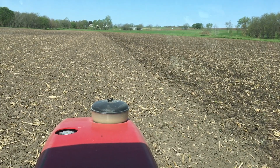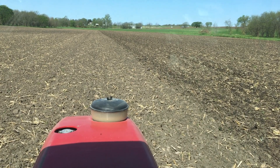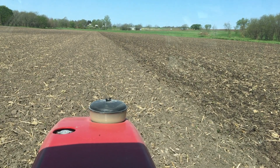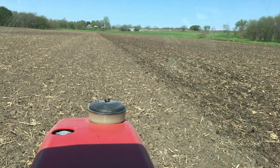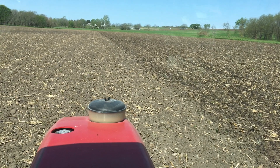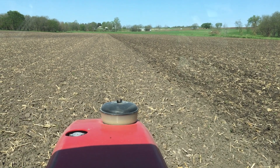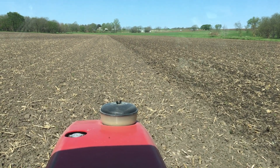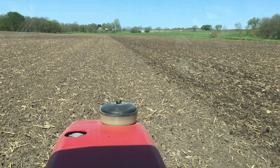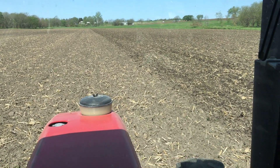A bunch of my conventional neighbors got out in that same window when I was doing tillage and planted corn. We're at day 21 and you cannot even see that corn yet — just yesterday I saw some of the first corn spiked through. Organically, the corn cannot play around like that; it needs to get up and through the soil quickly. The soil needs warmth and biological activity.